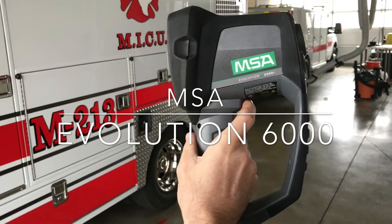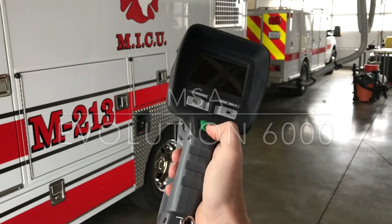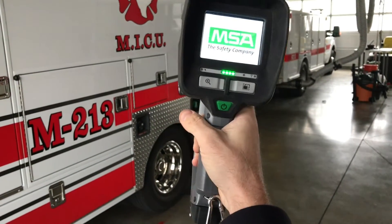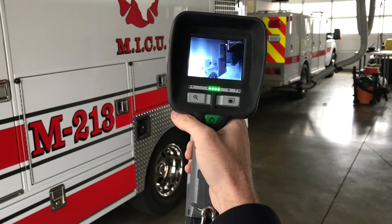This is how to use the new MSA thermal imaging camera. It's a little bit different. Hold the power button to get it started, like usual, and it's going to fire up.